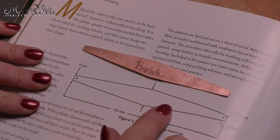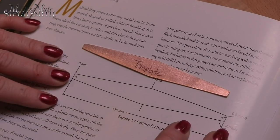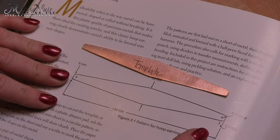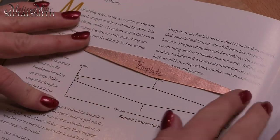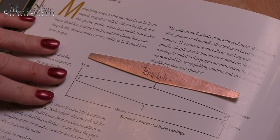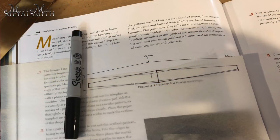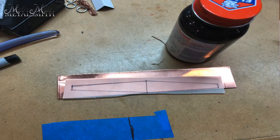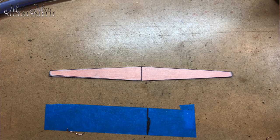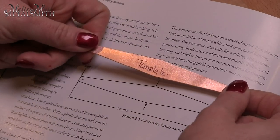The first thing I need to do is follow the pattern to create our earrings. Because I knew I was going to be making multiple pairs, I decided to do a template. This is actually 20 gauge that I did this in. I've got some tracing paper, traced out my design, cut that out roughly, then glued it onto my template. I cut out the template with my jeweler's saw, filed everything, and got it how I needed it to be. So now I have this template and I can use it to mark my metal.